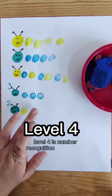Level four is number recognition without the support. Level five is simple addition. Then moving on to level six, we're going to count the caterpillar body and write the total.